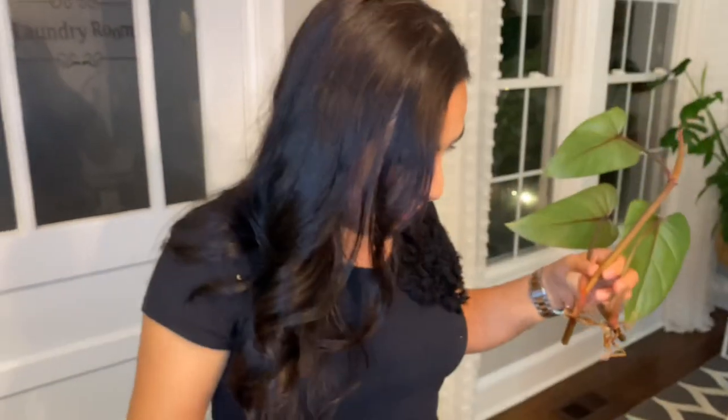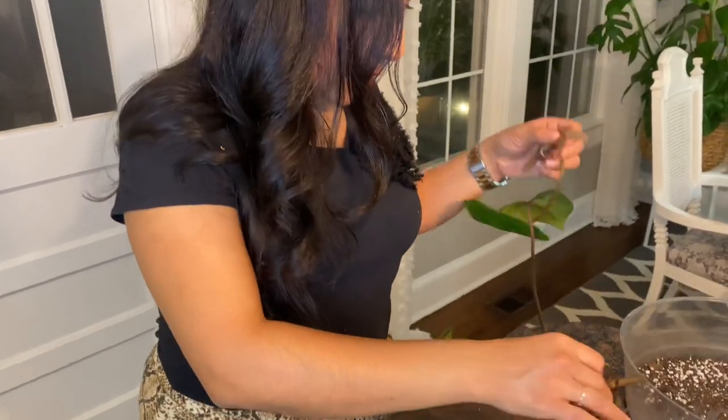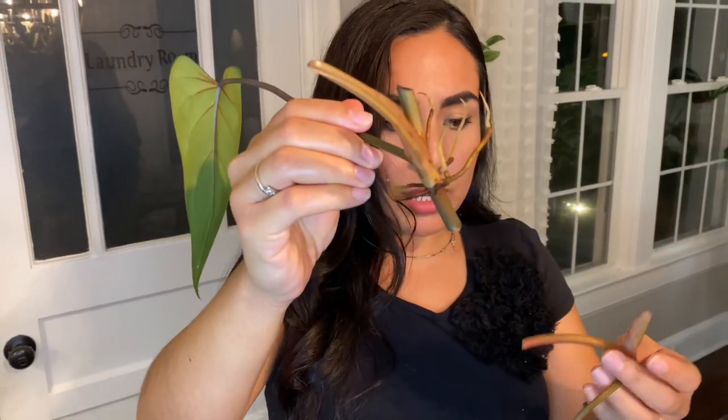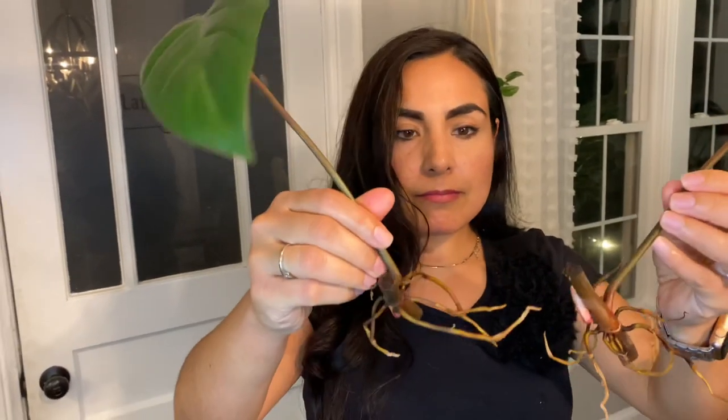That new leaf is not even from the top cutting — that's really exciting! The top cutting is here and they're all doing well. I did not get any root rot on the bottom even though I didn't put any wax on them. I used a large pitcher of water — similar to a big drink pitcher — so the temperature stayed at a good level and didn't get warm.